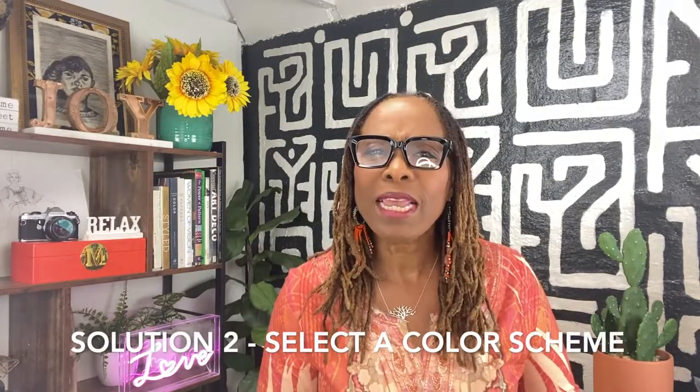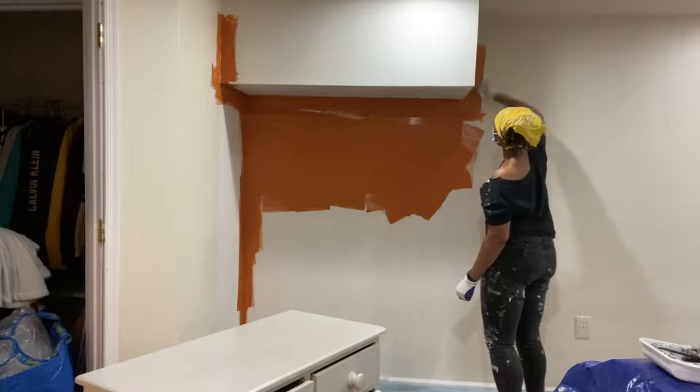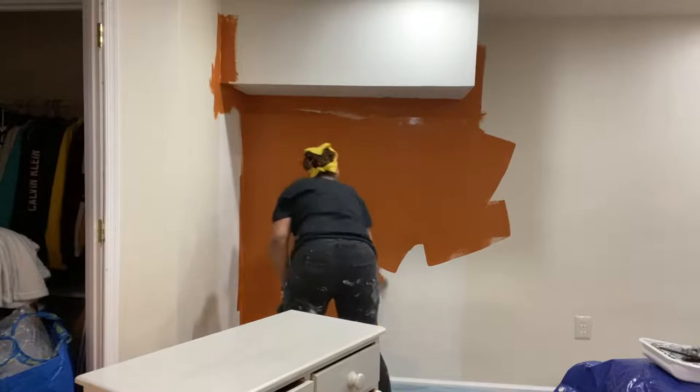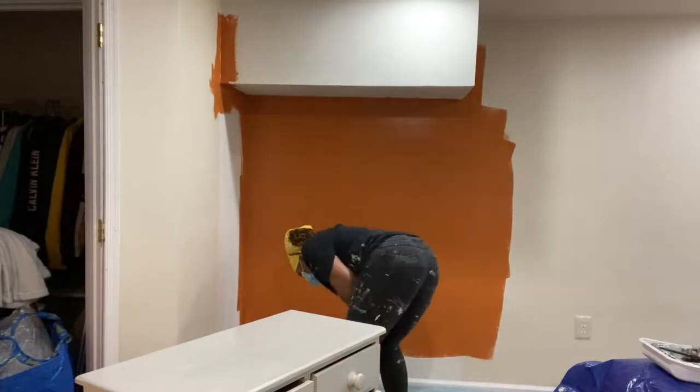Problem number two: needs a new color scheme. Since she was renting this home, the first thing was to find out if she could paint the space — luckily, the owner said yes. If you own your home, you'll just select your new color scheme. You want a color triad — that's three colors: one for your walls and two color pops. Neutrals like white, gray, beige, black, and brown are a given, so focus on choosing the colors that will spark the style and vibe you want in your room.